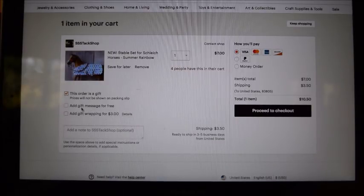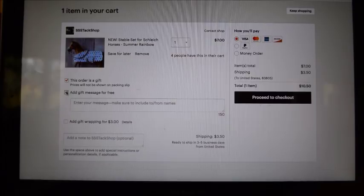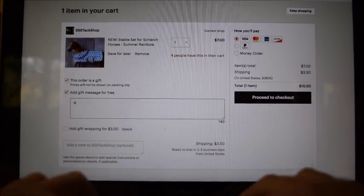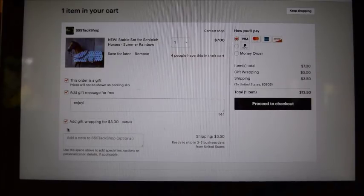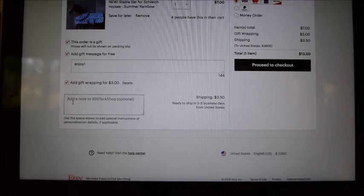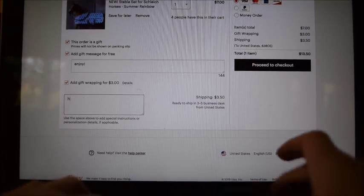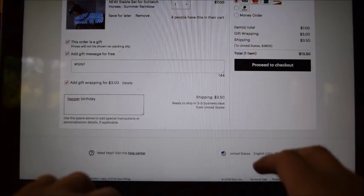Down here there will be a button that says 'This item is a gift' with a place to check it. Once you check that, underneath it'll say prices will not be shown on the packing slip. Then down here you can hit 'Add gift message for free' and write your message — I'll just write 'enjoy' for an example. Then you hit 'Add gift wrapping for three dollars,' which is how much we charge, and check that.